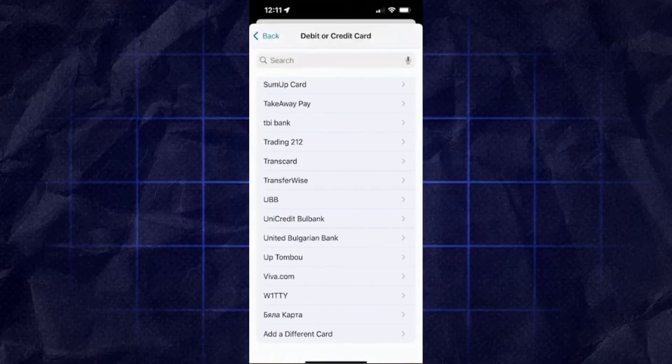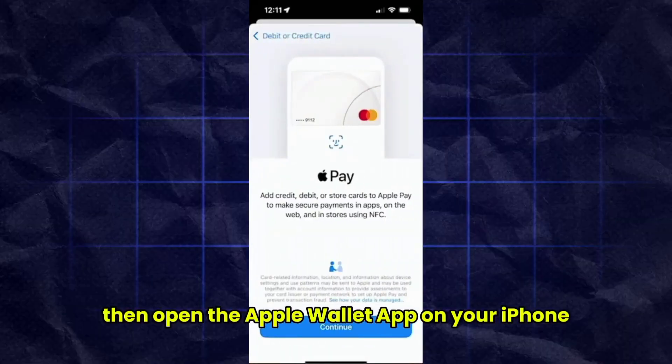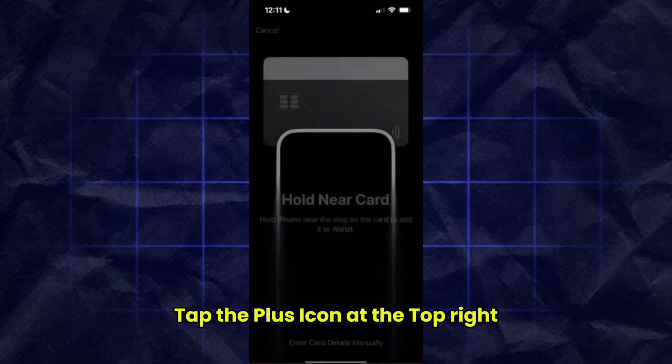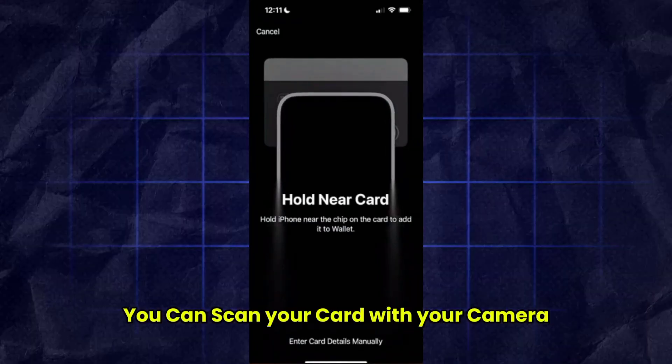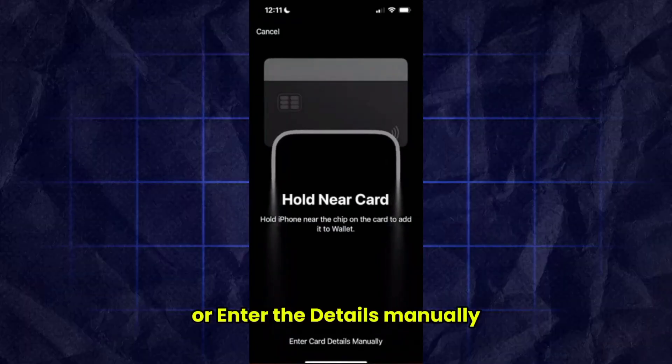Then open the Apple Wallet app on your iPhone, tap the plus icon at the top right and select debit or credit card. You can scan your card with your camera or enter the details manually, including your card number, expiry date, and CVV.